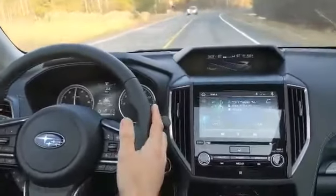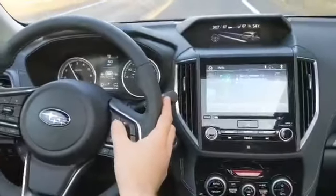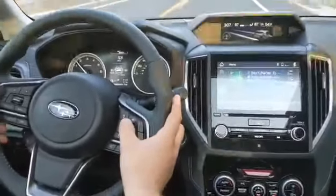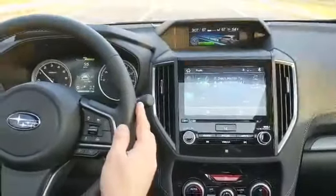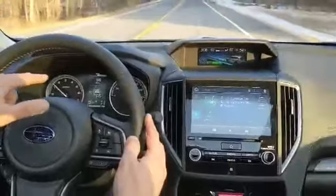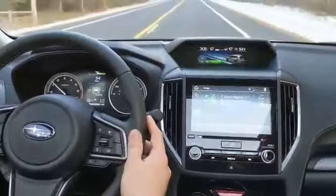First thing you're going to do is enable the adaptive cruise control, and then you'll enable the lane centering. When it's safe to do so and you feel comfortable, set your speed. Once you have a good read on the lines, they'll be highlighted in blue — that's how you know you can safely rely on the lane centering.